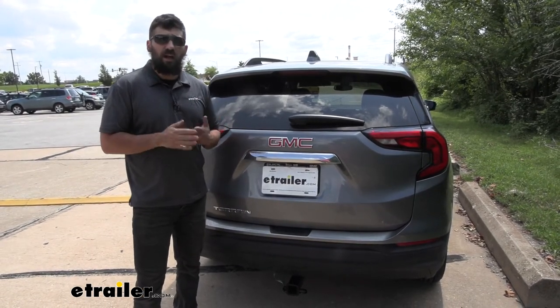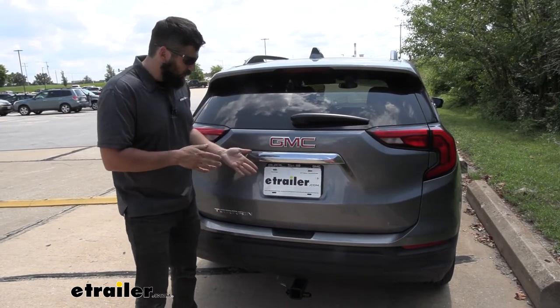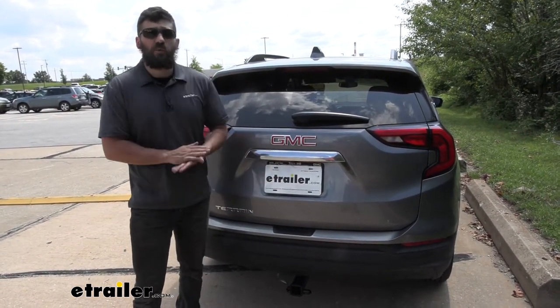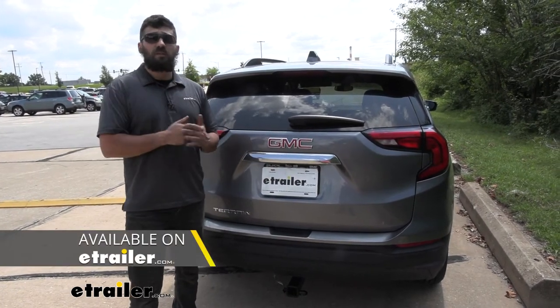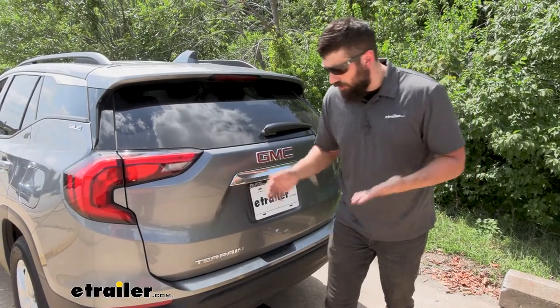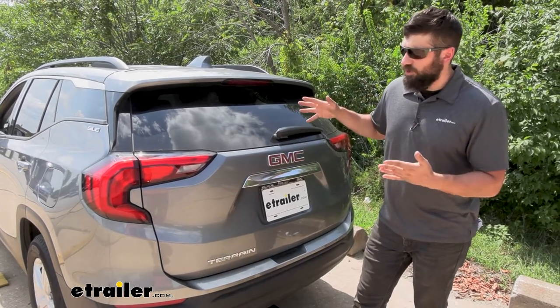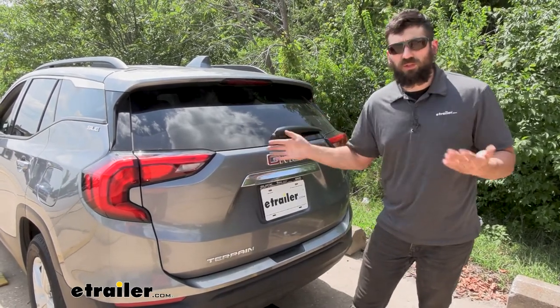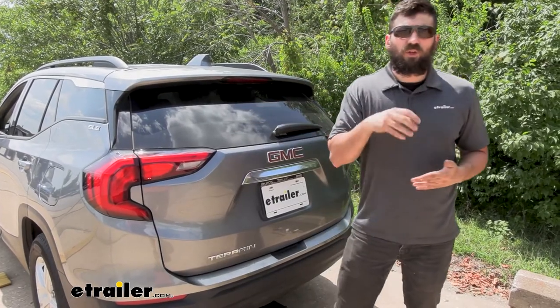However, if it is a larger trailer that has electric brakes, you're actually going to need an adapter. We're still going to need this four-way, but we'll need a four to seven-way adapter and possibly a brake controller. Not to worry - we have plenty of those adapters and options to choose from here at eTrailer. So a trailer wiring harness in its most simplest form is going to take the tail light functions, the stop and turn, as well as the running lights from the towing vehicle, and transfer those to the trailer.